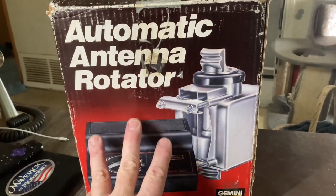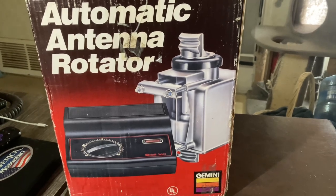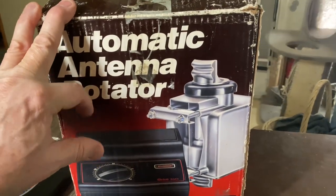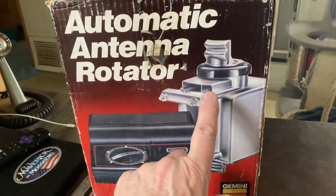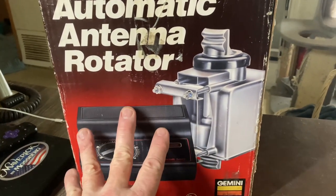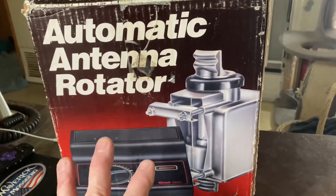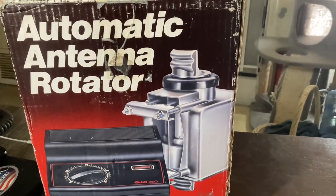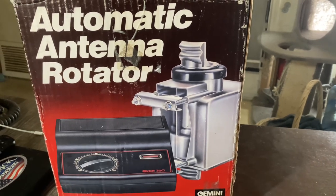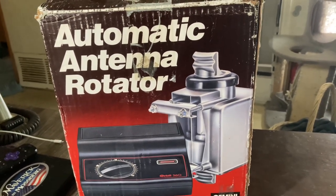Alright, another eBay find — and yes, it does work. Got this thing for 50 bucks. Goodwill in Seattle had it, and this is going for my future antenna projects, specifically a directional antenna. When we get set up in Arizona I couldn't turn this deal down — 50 bucks with about $19 shipping, so almost $70 for this thing. Let me pause the video, open this up and show you what I got. It is used but it doesn't look like it — somebody took pretty good care of it.